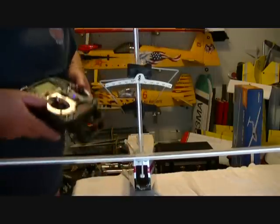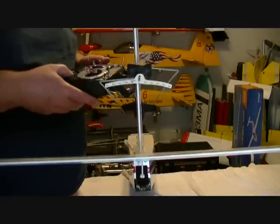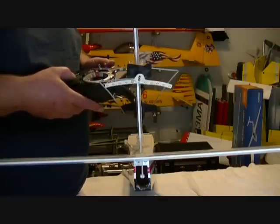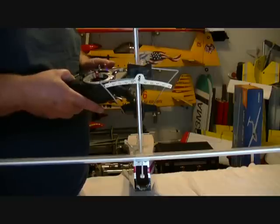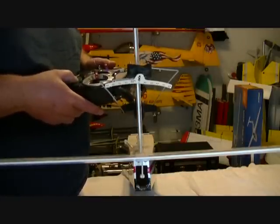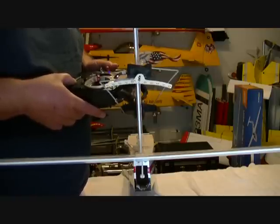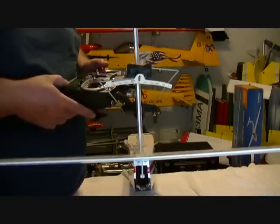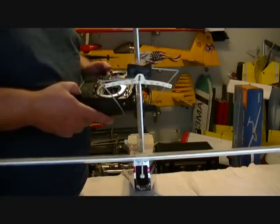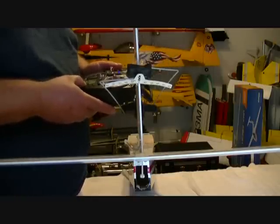Expo works differently on different radios. As I said: Futaba goes negative, JR and Spectrum go positive, and Tactic radios are set up like Futaba — go negative. Jason, on your Futaba go to the negative side. We've got those two set now — low and high rates on both elevator and rudder, which don't differ a whole lot. On Spectrum, JR, and Futaba, the factory setup usually has elevator, aileron, and rudder already assigned to the three separate switches, so you may not need to assign them manually unless you want them all on one switch.